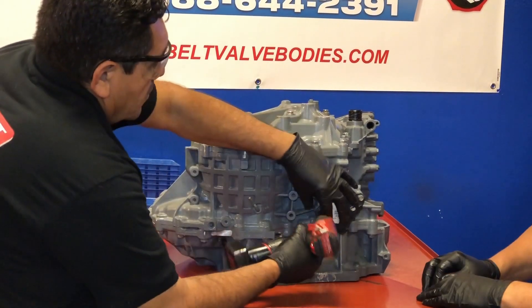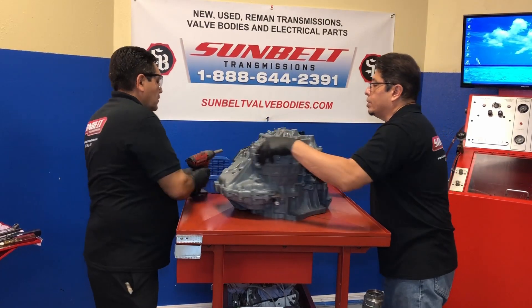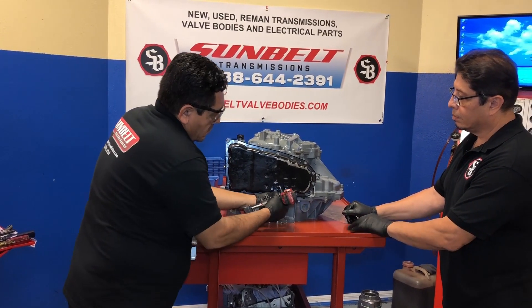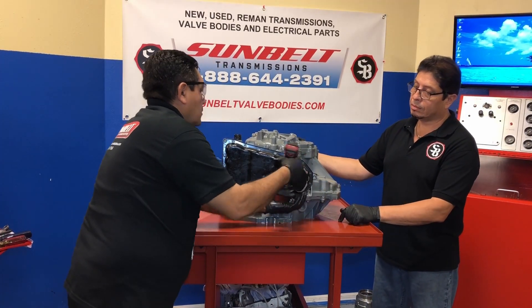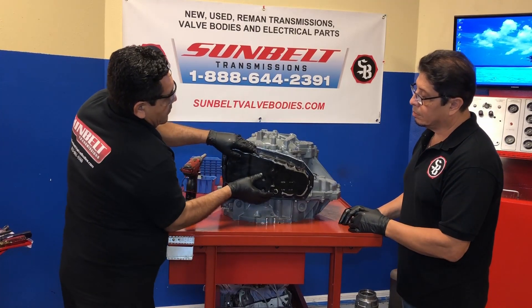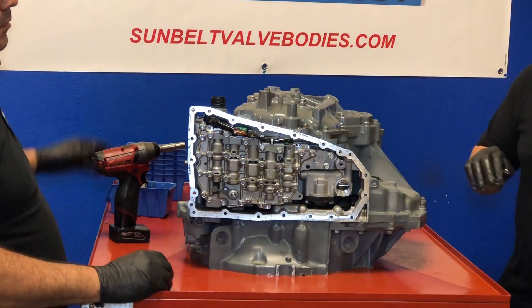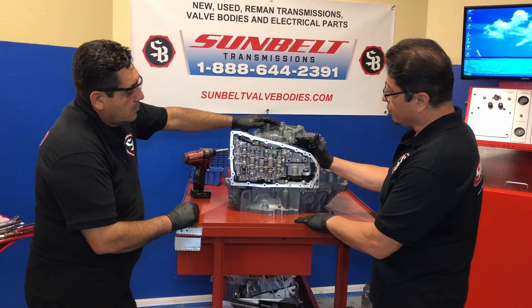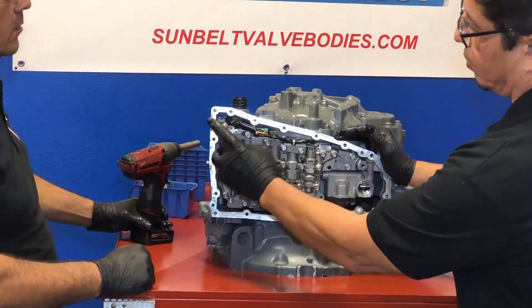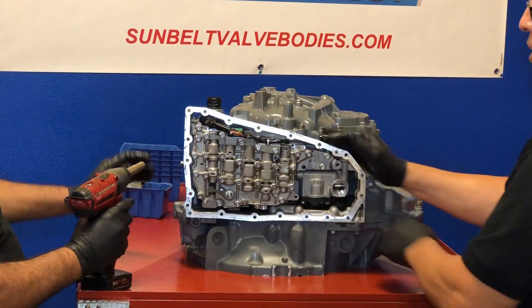Let's go ahead and remove our park neutral switch. Let's turn it around and remove our oil pan. Let's talk a little bit about this valve body. This is the JF011E valve body. When you go to remove this valve body, you don't have to remove every bolt off the valve body. If you remove the center ones, you're disassembling the valve body. So basically you're removing all the external bolts on the side — you've got two here, two here, two here, and two here as well — and then you can remove the whole unit.